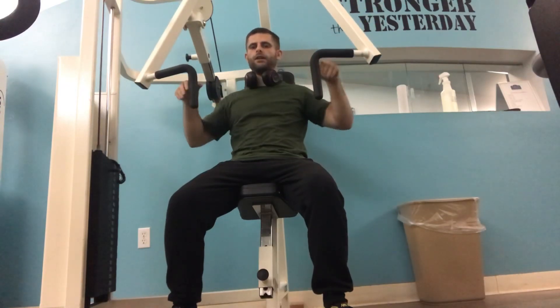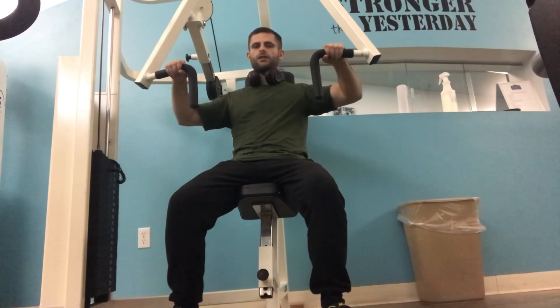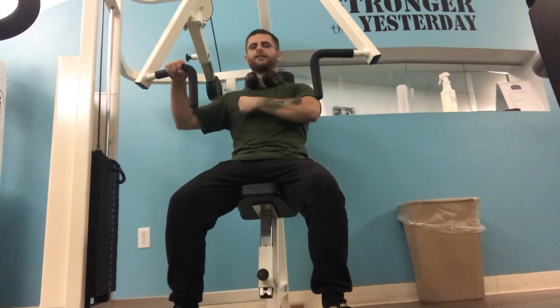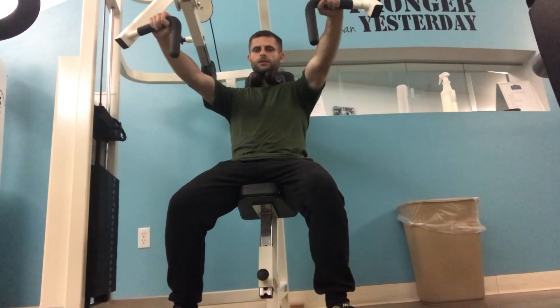Then you have the other angle, right up here. At this angle, it's going to be more chest focused. So you're going to bring it forward and down.